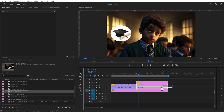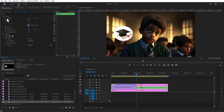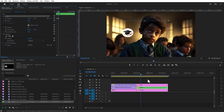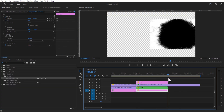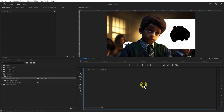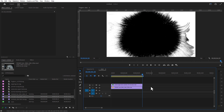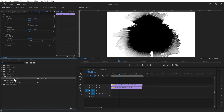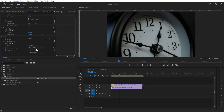Nest both layers. Set a keyframe for position and place it up. Go a few frames forward and adjust the position up. Let me add an InSplash video in here and place it over here. Nest this layer. Double clone the nested sequence and add a clock video in here.